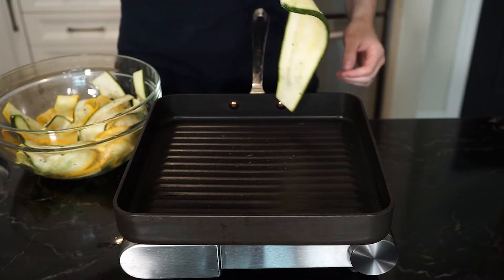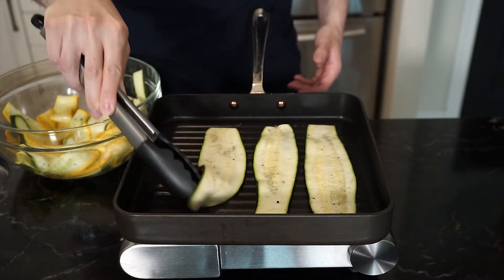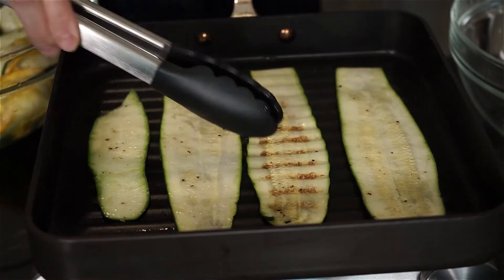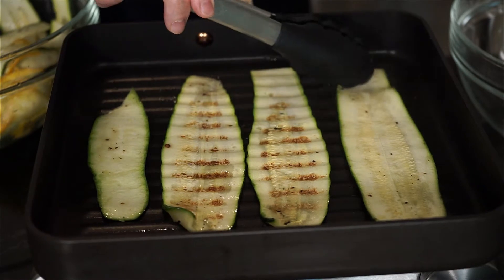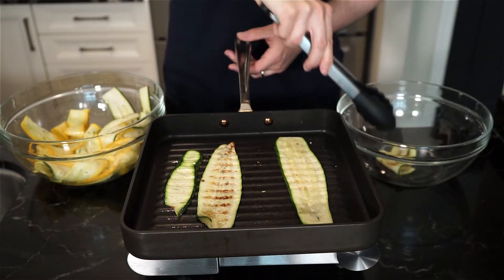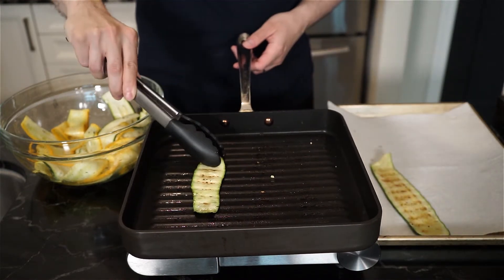Now we can grill on a barbecue or a grill pan like I am. On medium to high heat, lay the zucchini ribbons down and grill until you get beautiful char marks on either side. As the zucchini ribbons cook, more moisture will be released. Once we're done cooking, we can remove the ribbons to a bowl or to a sheet pan lined with paper towel to catch any excess moisture.